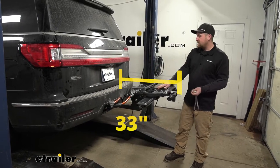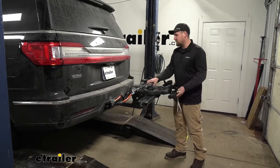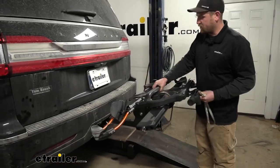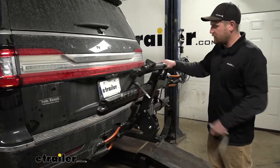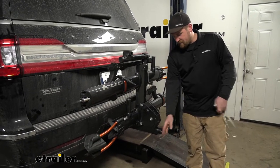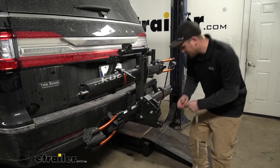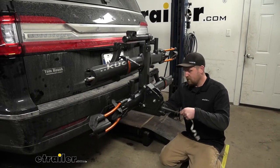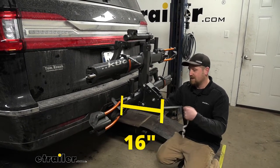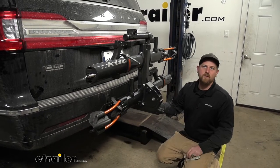However, when you're not using it, you can fold it up into a stored position and that'll free up quite a bit of space. You just flip this lever and it swings up. Taking that same measurement from the bumper, the furthest point is going to be right at 16 inches. In this position, it really shouldn't give you a whole lot of issues.